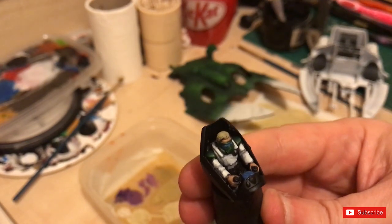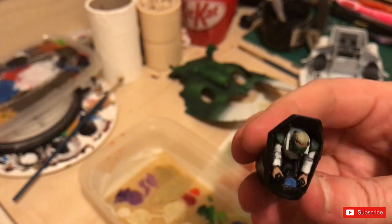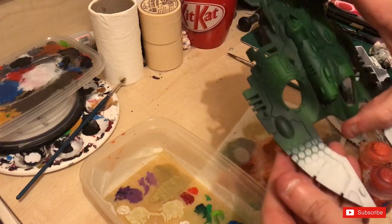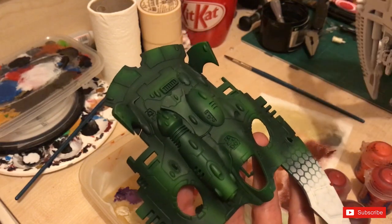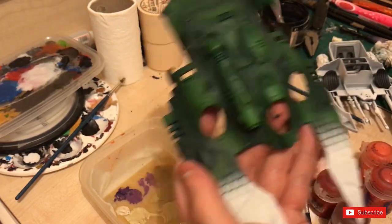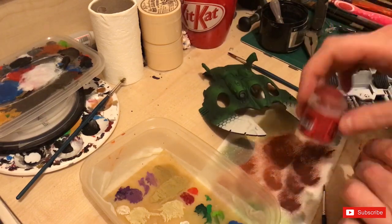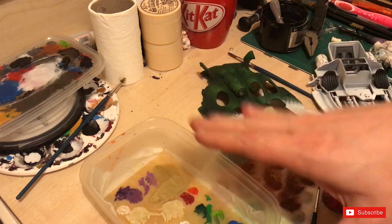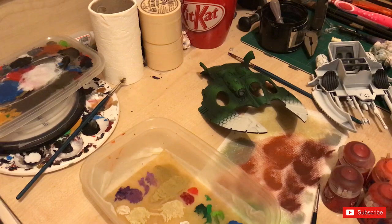I've wet-palette blended the flesh. The hair has been done with Talen Sand and then Bleached Bone over the top on the wet palette. Since it's going to be behind a glass canopy it won't be fantastically visible, so I'm not spending too much time on it. Now we're going to do the gems. For the gems I'm using four colors: Khorne Red, followed by Wazdakka Red, followed by Evil Sunz Scarlet, followed by Troll Slayer Orange — all layered up on the wet palette so I don't have to wait for each transition to dry, which is a massive benefit.